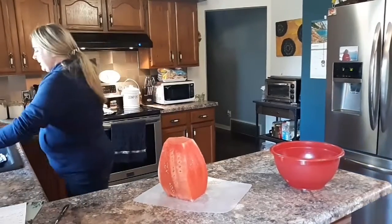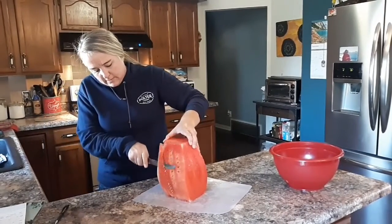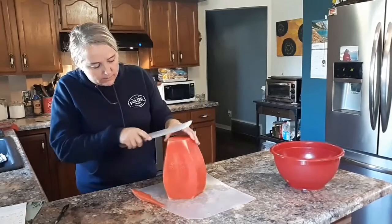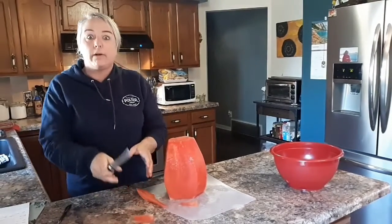My family loves watermelon. My husband's a mailman, so on hot days he likes to come home and have watermelon. My granddaughter loves the watermelon, my grandson too — who doesn't like watermelon?